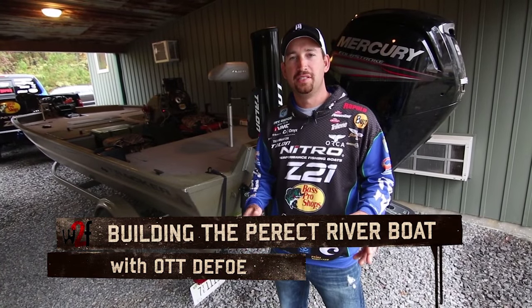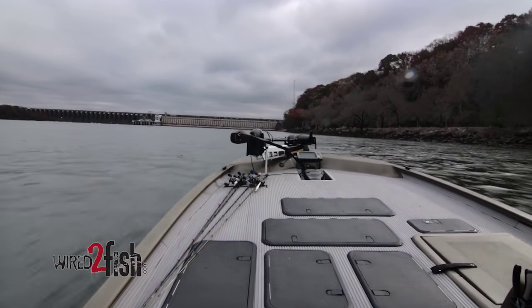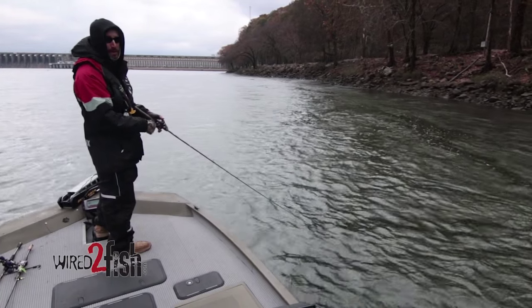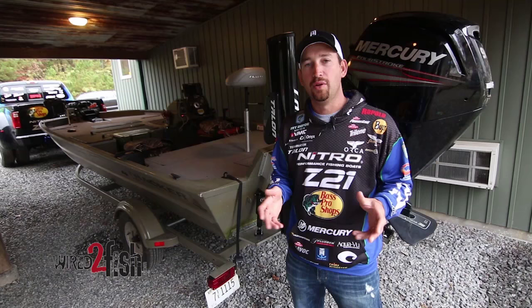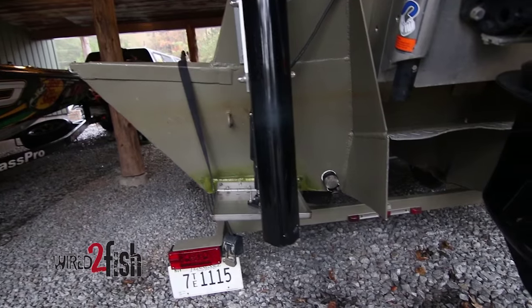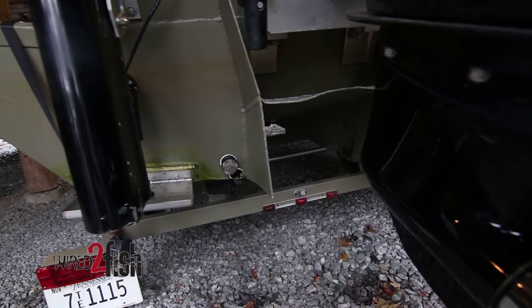Hey, I'm Ant Defoe, Bassmaster Elite Series Pro, and I'm standing right here beside my Tracker Aluminum boat. Whenever I set this boat up, it was with the intention of using it in real shallow waters and places that are real hard to get into, and we have a lot of that where I live in East Tennessee. But if you've got a boat like this and you've done some of the things I've done to it, you can go almost anywhere in it.